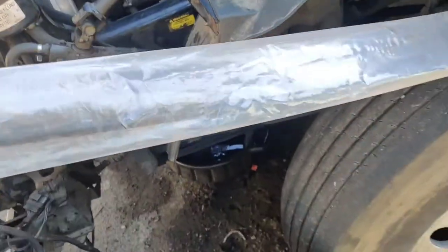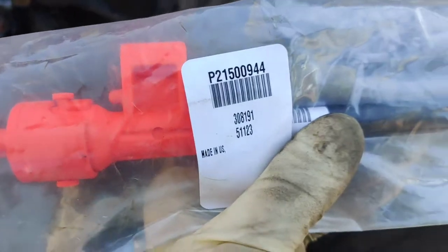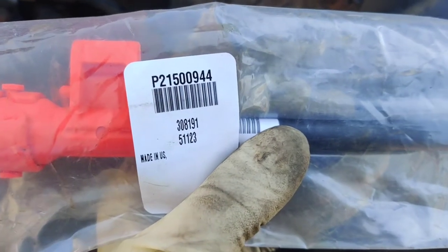So this is the new one here in my hands. It's universal. This is the part, this is the part number.